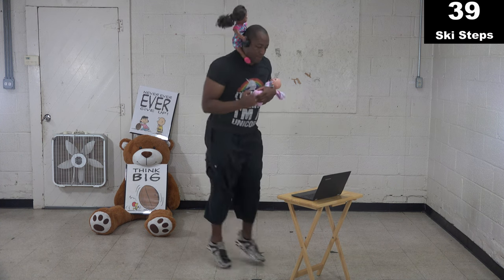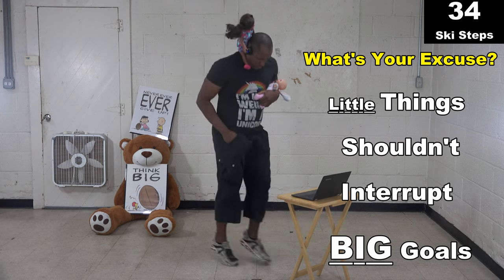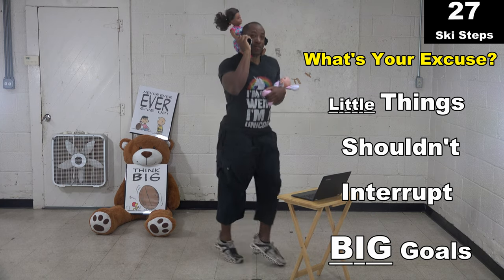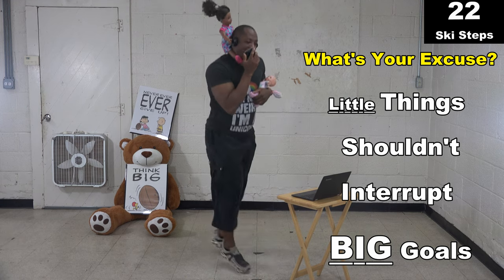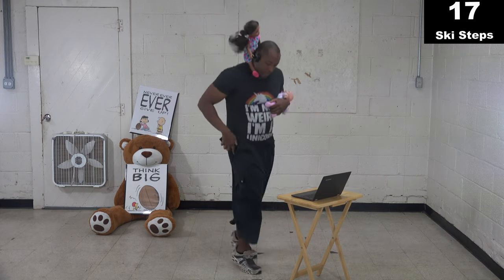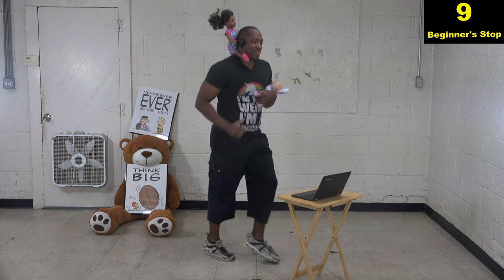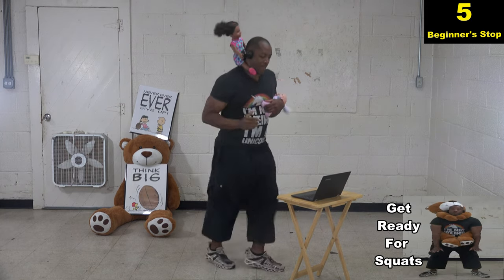Get ready — doing ski steps, no excuses, two, one, go. Remember, going all out. You should be going faster than me. I don't care what your situation is — I guarantee you don't have two kids and you're not answering your phone right now. Wherever you are, you should be going faster than me. Do not sit down and watch this like it's a movie. You should not be laughing right now — you should be doing this.